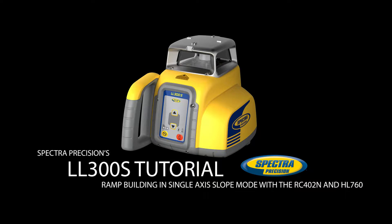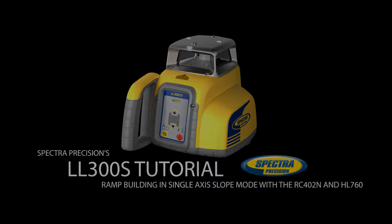The LL300S's manual single Y-axis slope mode enables quick and easy connection of two existing elevations — garage entry and road elevation — at the Y-axis using the RC402N remote control. Single Y-axis slope mode can be used for preparing the required sloped grading elevation, driveway, or ramp application.